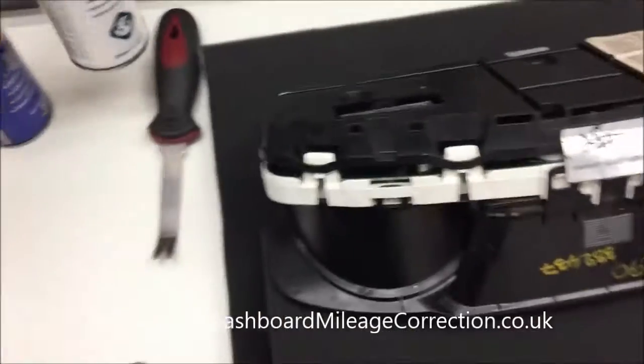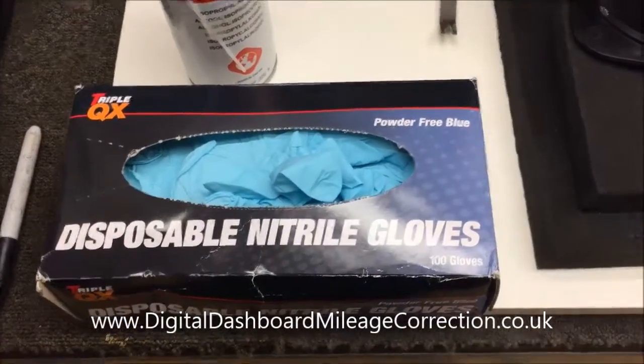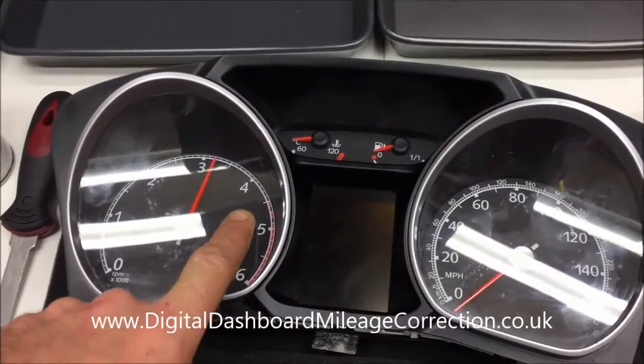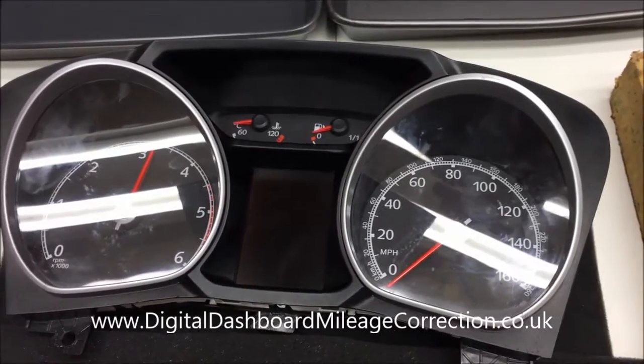Anti-static and contact cleaner - very important. The nitrile gloves, so that when you actually remove the front of the clocks, you don't want to get any marks on these surfaces here or on the actual cards that the clock dial prints are printed on.